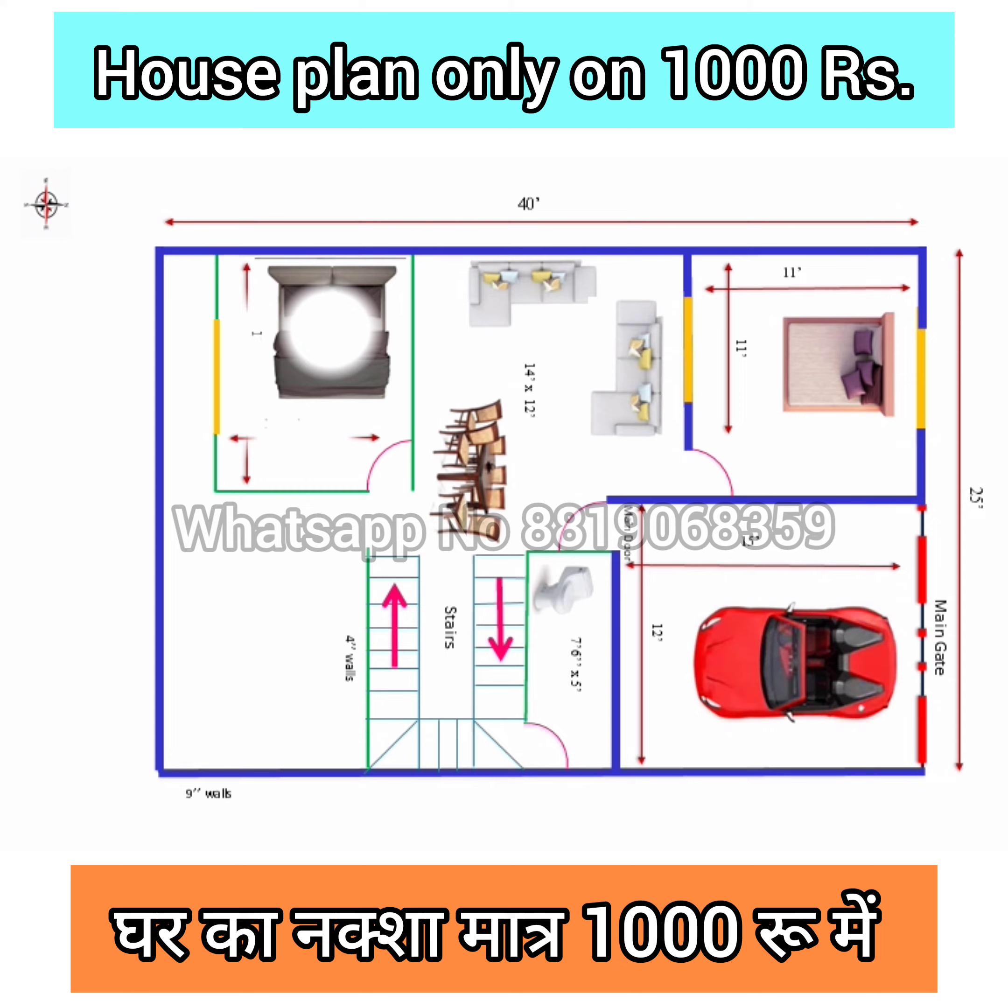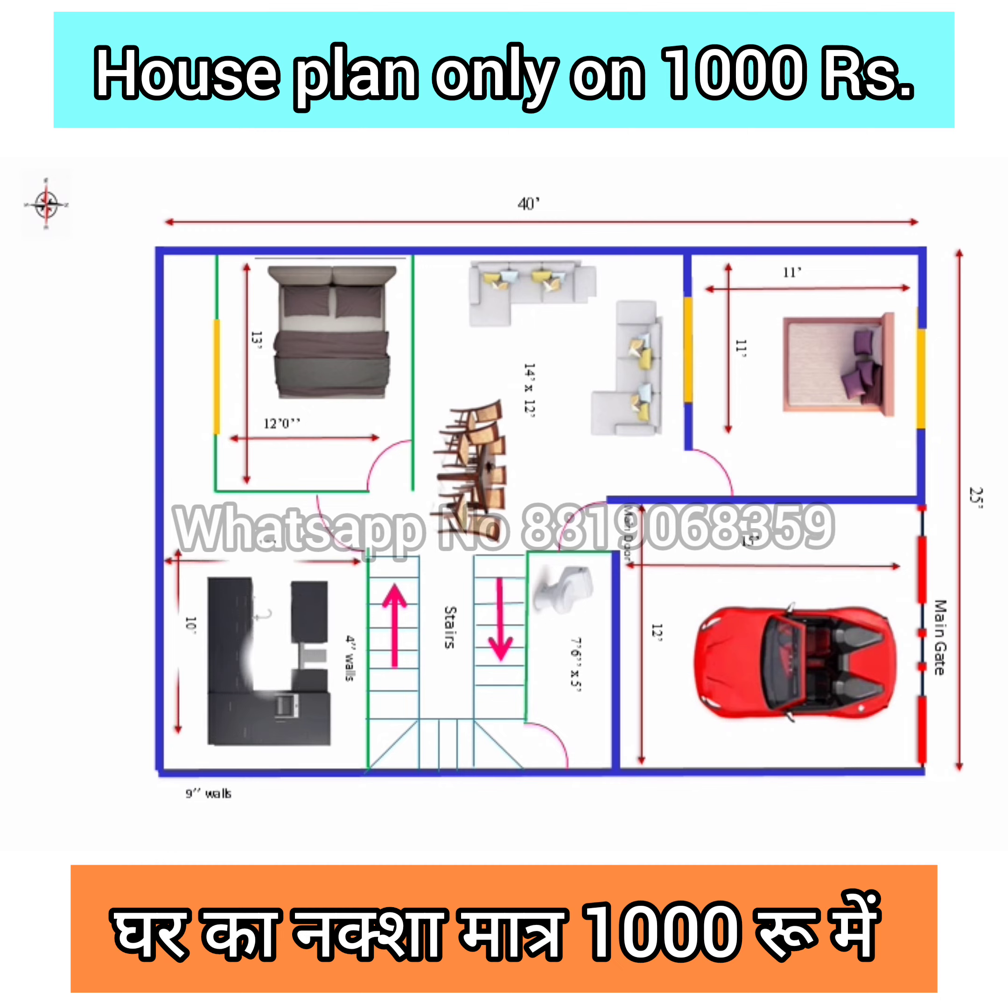Then one master bedroom was designed on the back side of this hall, size 12 by 13 square feet. And on the left side of this bedroom, one kitchen will be designed, size 10 by 12 square feet, with OTS and common utility.